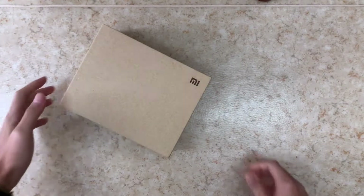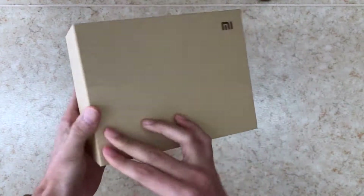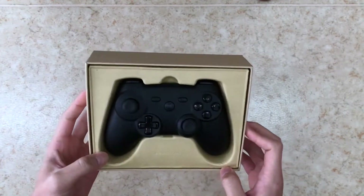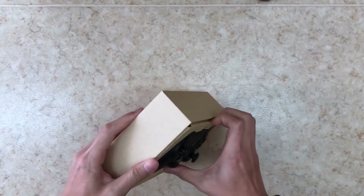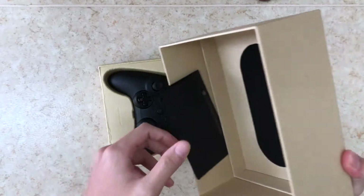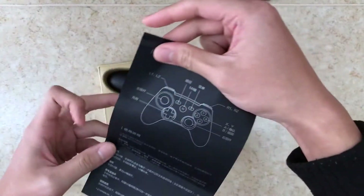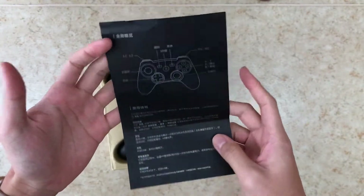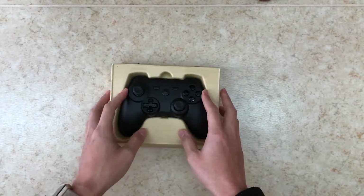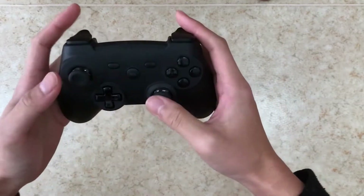But first, let's do the unboxing. First we got this very beautiful box — simplistic and minimalist from Xiaomi. Opening inside we've got the paperwork. Everything is Chinese, so if you can read Chinese that's good, but throw this away for the moment. It's not useful. We're going to the main attraction.